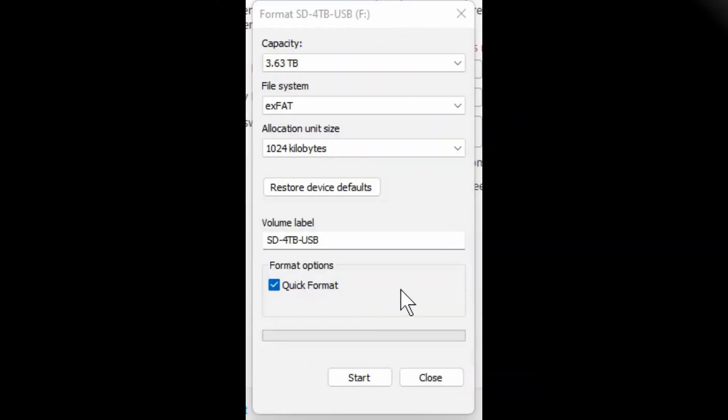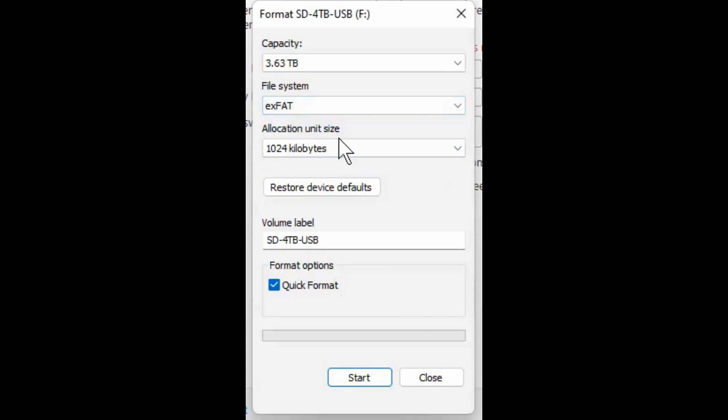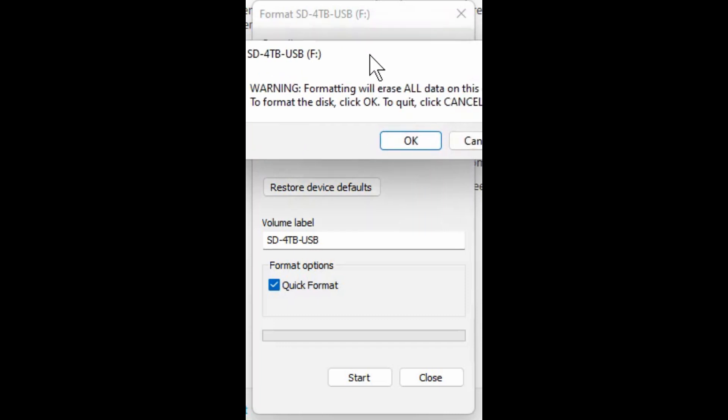The software isn't seeing the drive — it has to be in exFAT. To reformat the drive, go to My Computer, right-click the drive, and choose Format. I switched it from NTFS back to exFAT. Important note: if you're going to format the drive, make sure you make a copy of the software and put it on your desktop or back it up somewhere before you do this — it's going to be gone from the drive. So I copied it to my desktop first.